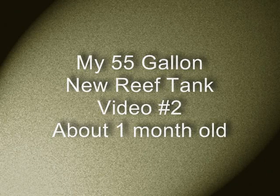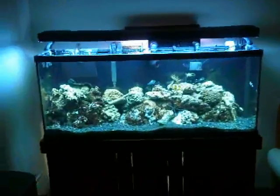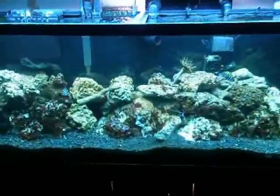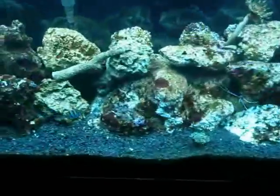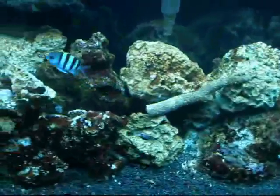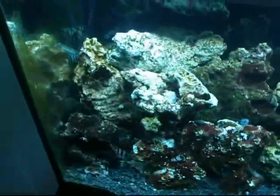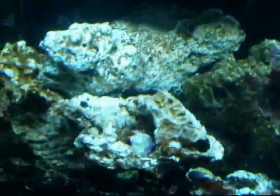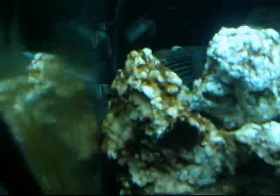Hey guys, this is Will with Fish Tanks and Koi Ponds. I decided to narrate the movie of my 55-gallon reef update because I've had many requests to do a tour of my sump, and it's kind of hard to do without talking about it. So this is my 55-gallon, soon-to-be reef tank. At first, this is just a tour.